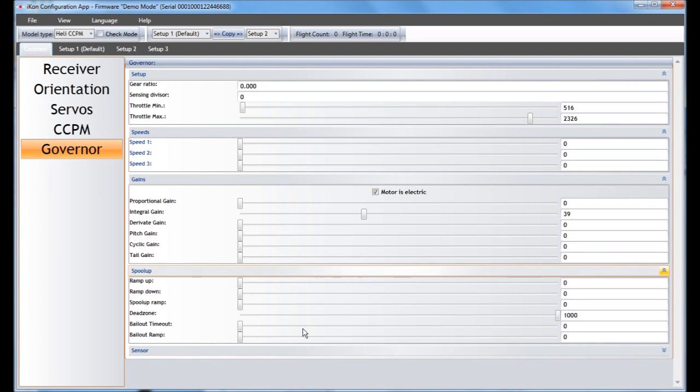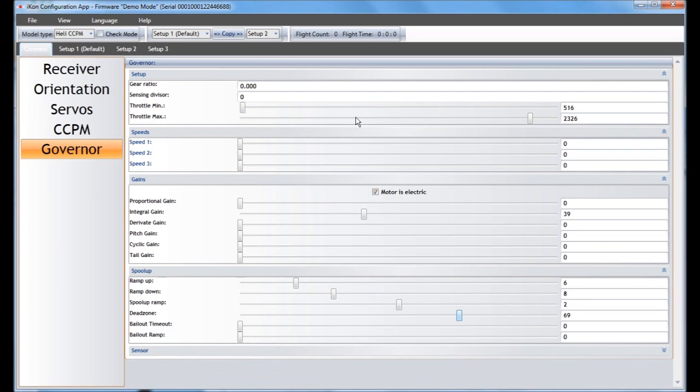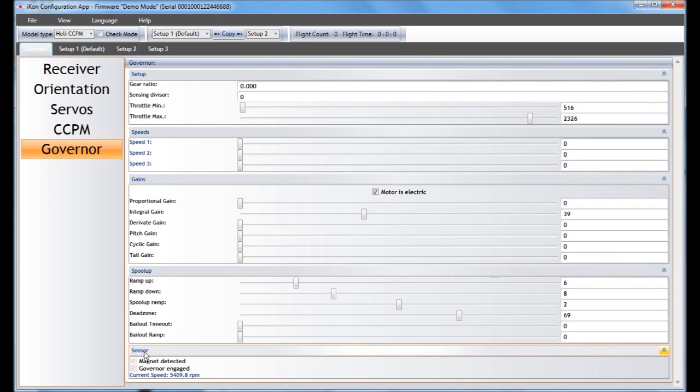For spool up, you have controls for how fast you ramp up, how fast you ramp down, and how fast you spool up during a soft start. The dead zone is for if you're getting a large delay when engaging the throttle — you may have to adjust this up or down. Make sure your min and max are set correctly; watch Chris's video for great detail on setting up the governor and all these specific functions. The sensor here, just like in the basic menu, shows you if it's engaged or not.